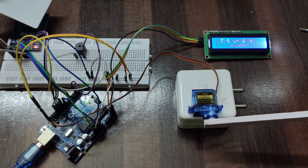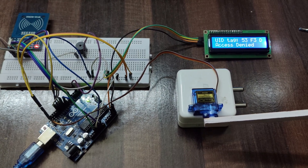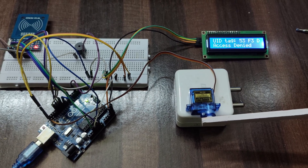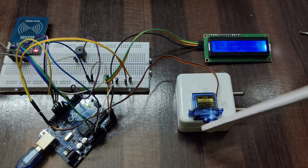Hey everyone! In this video, we will build our smart lock using Arduino Uno and RFID technology. You will only get access when the card is correct; if the card is wrong, you will not get access.